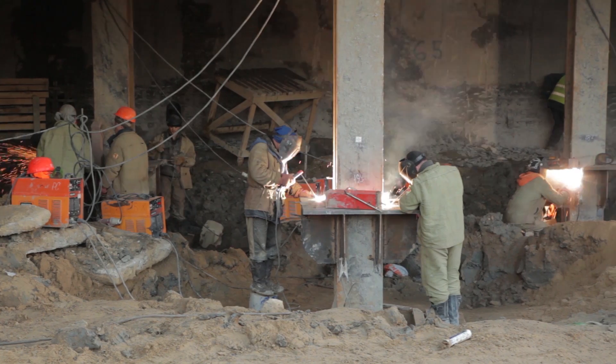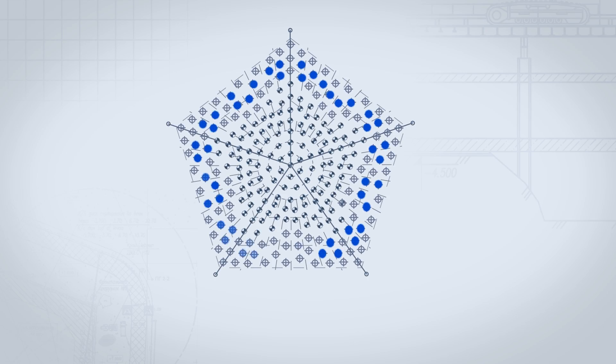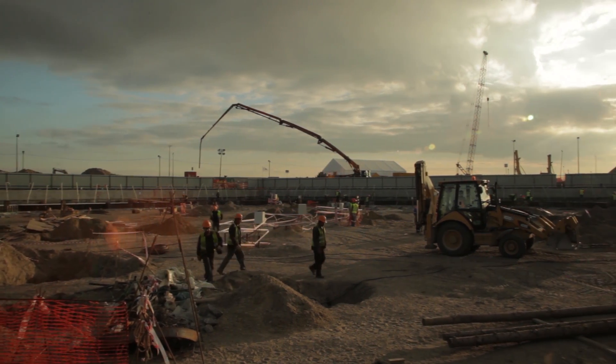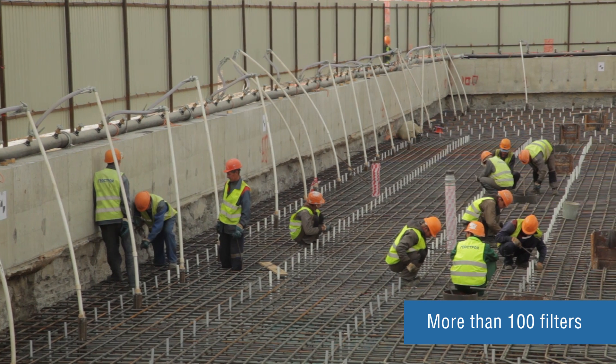The supports for disks are metal H-beam columns installed in 50 out of 264 piles. Prior to excavation, a water disposal system — well points — are installed along the perimeter of the pentagon.